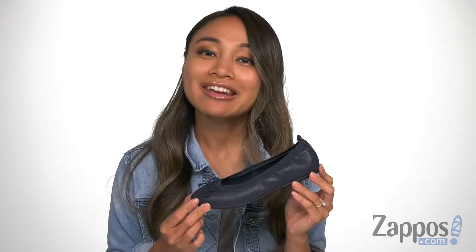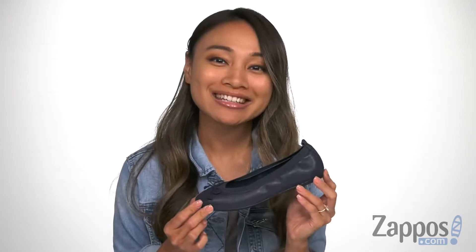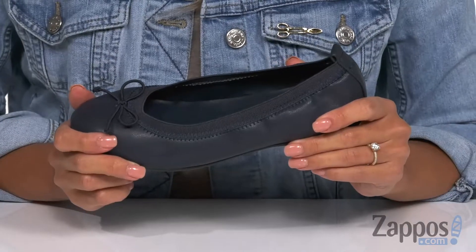Hey guys, I'm Rika from Zappos, and I have the Ester by Nina Kids. Add a dainty touch to your little one's look.